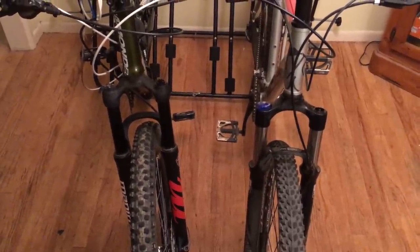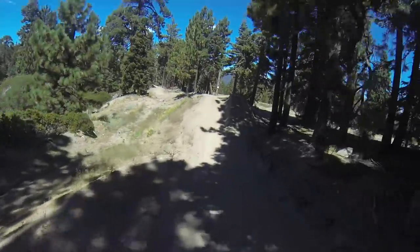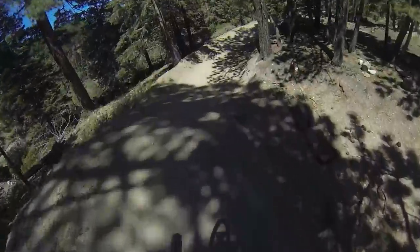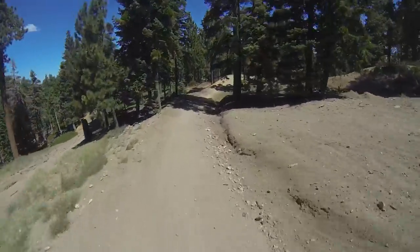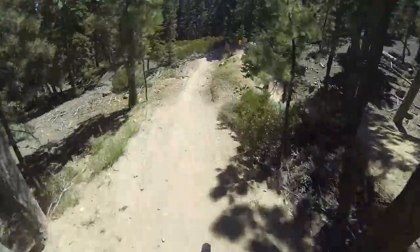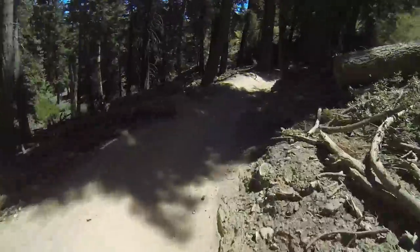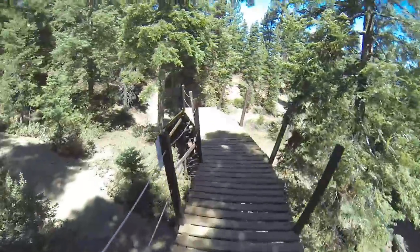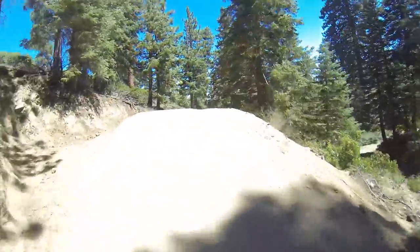First up is the Manitou Markour — this is my son going down Snow Summit, giving you an idea of the speeds, altitude, and terrain you can tackle with this fork. It's still in great shape after a full season of downhill mountain biking. You can tune it to be bouncy or firm — he likes it firmer for these speeds. Big thumbs up for this one.